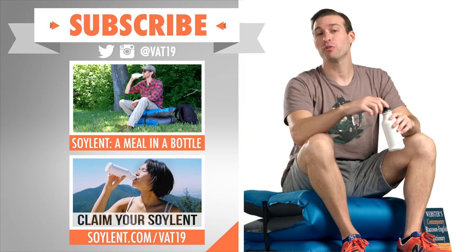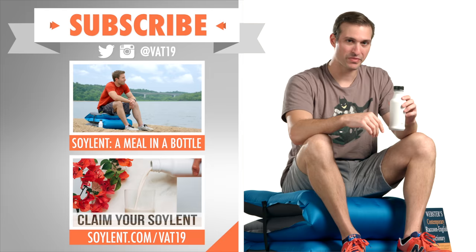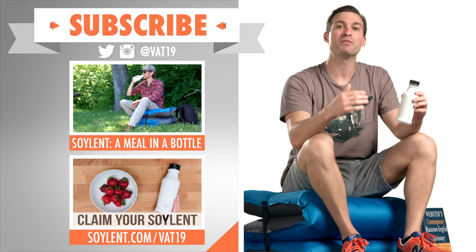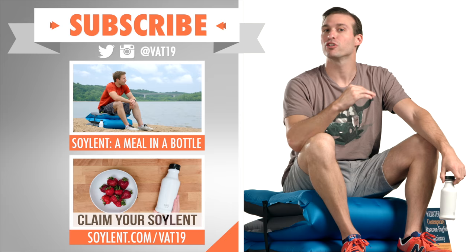I want to give a special thanks to Soylent for helping to sponsor this video. They make an awesome food that's literally a meal in a bottle. You may have noticed us drinking it throughout the video. It's a quick meal when you're too busy to sit down and eat. In fact, I can have a meal in the time it took me to blow up the Windcatcher. It's got 400 calories, it's only a few bucks per bottle, and it's super nutritious. So go to Soylent.com slash Vat19 to learn more about this curiously awesome solution to your hunger.